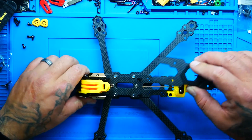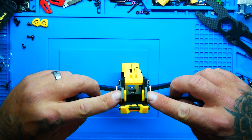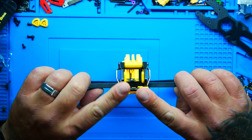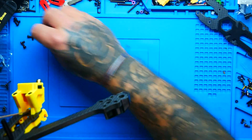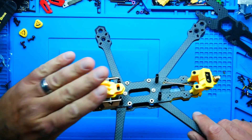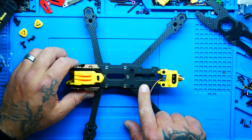If we pop this top off, we've got a full metal cage, soft mounting for the camera, and a nice upfront bumper in case we take an impact up front. Depending on my camera mounting — whether I'm running a 19mm or 20mm — I can use the included options to fit my camera nice and snug up in the cage. And I've got different mounting patterns back here for O3 air units, Vistas, or whatever VTX you're mounting.